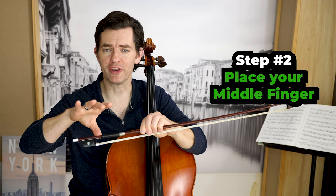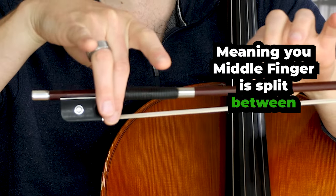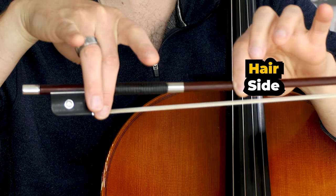Step two: place your middle finger half on silver, half on hair — meaning your middle finger is split between the ferrule side and the hair side.